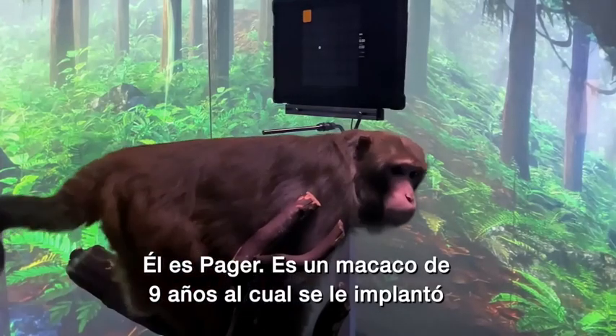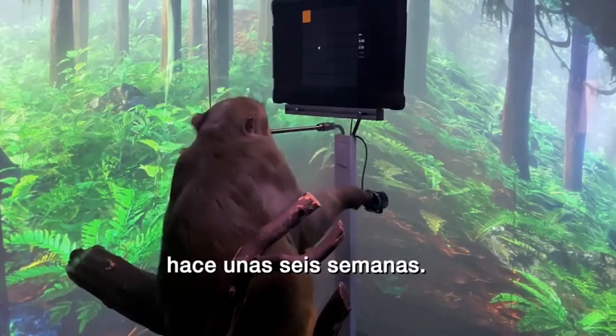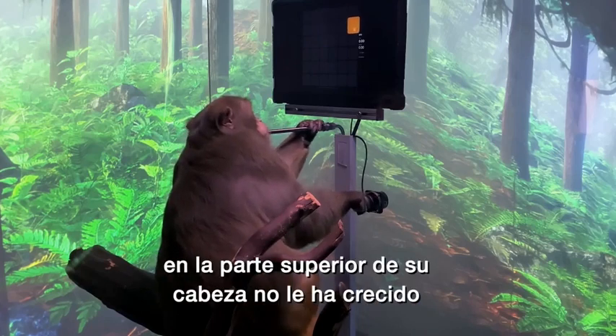This is Pager. He's a nine-year-old macaque who had a Neuralink placed in each side of his brain about six weeks ago. If you look carefully, you can see that the fur on his head hasn't quite fully grown back yet.